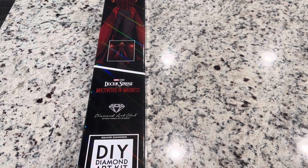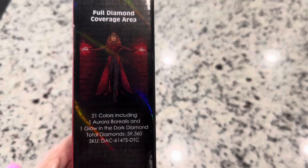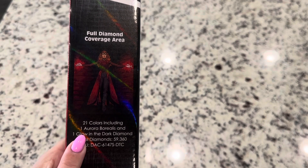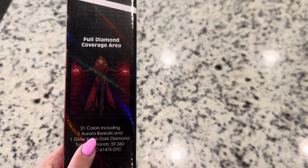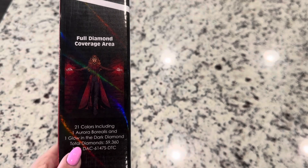This is a square diamond kit, so the little resin bits you'll be placing on the canvas are square. The information is right here on the outside of the box — there are 21 colors in this, including one aurora borealis (AB) diamond and one glow-in-the-dark diamond. That's going to be really neat. I'm so curious where that glow-in-the-dark is going to be.